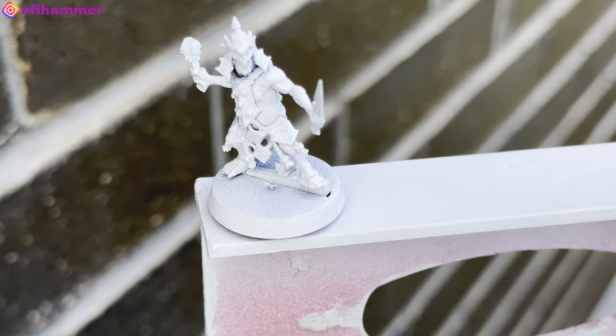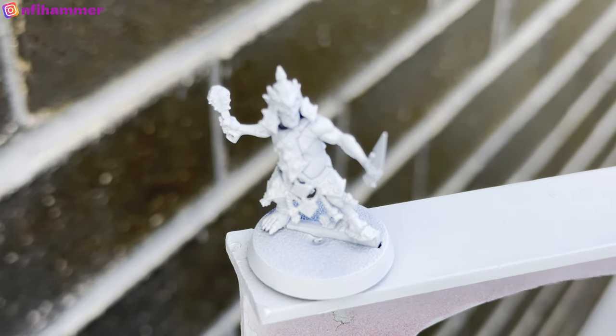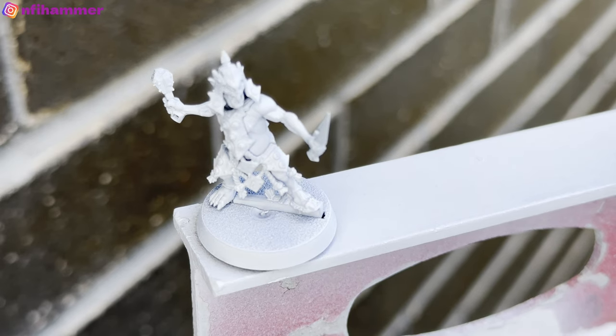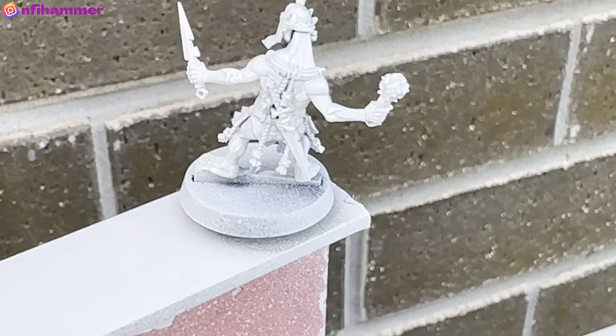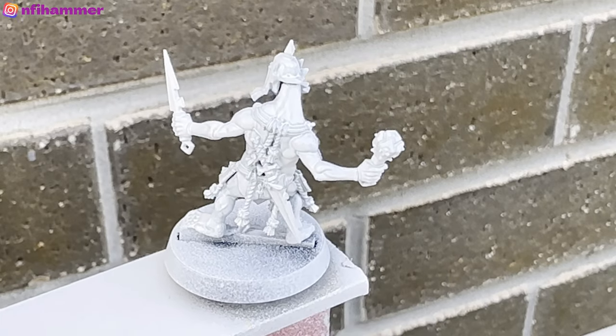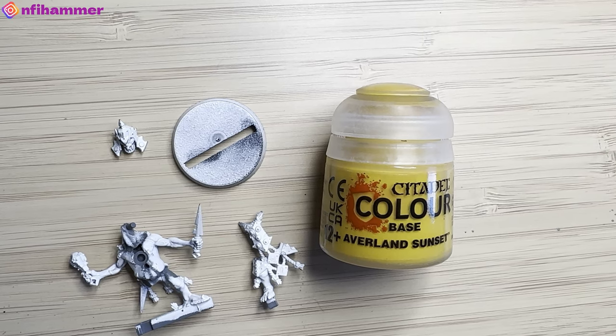This is the final primed product. There's a lot of interesting detail you can see here, but my camera decided not to focus properly, so apologies for that. Here's the back of the model. Interestingly, I think this model has more detail on the back than the front. I've not really noticed that before in any of the other miniatures I've painted in the nine months in the hobby.